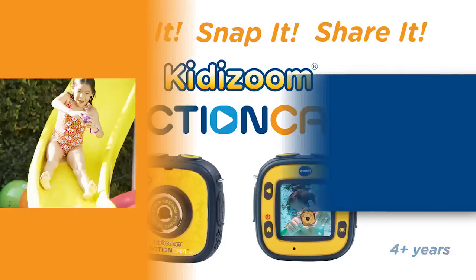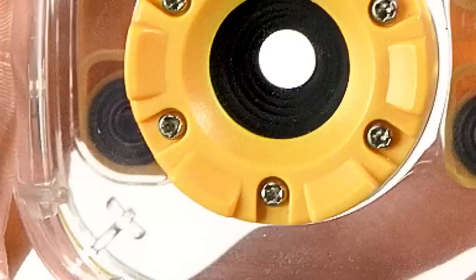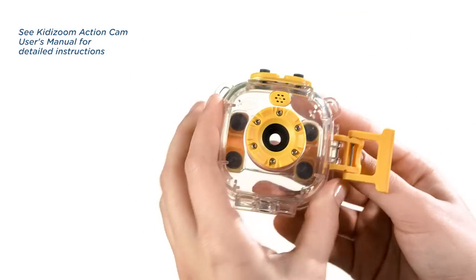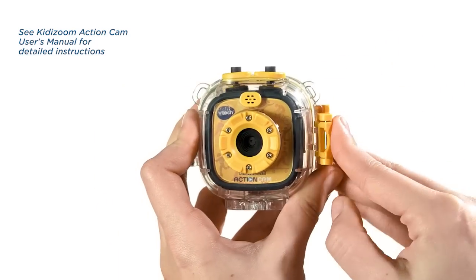The Kidizoom Action Cam makes it easy for kids to film their underwater adventures from their point of view. Just unlatch the waterproof case and secure the action cam inside. Lock the case and they're ready to go!